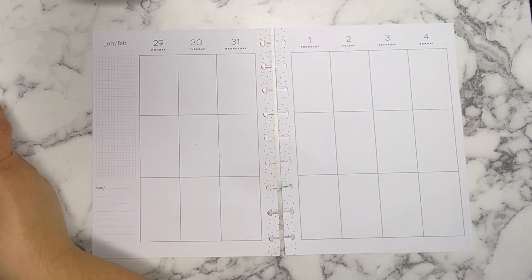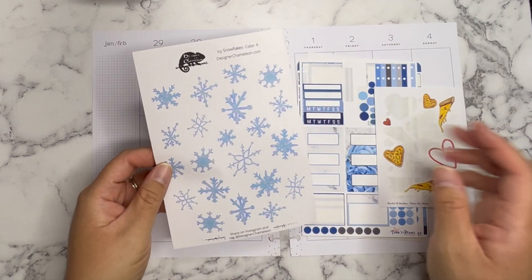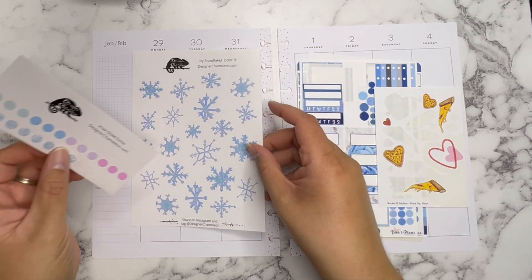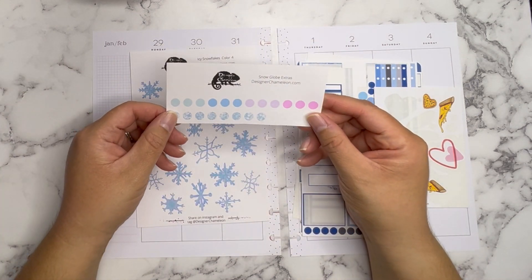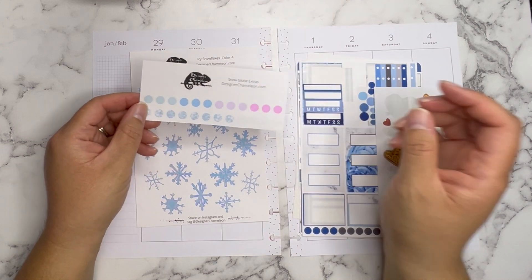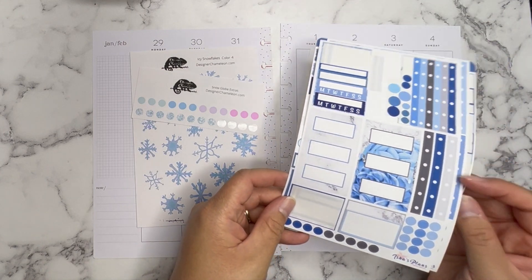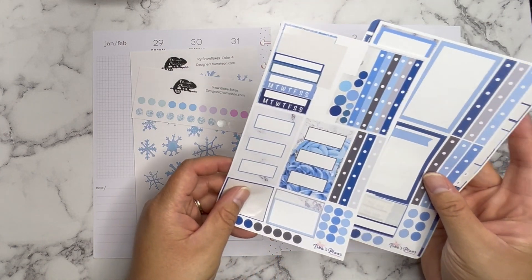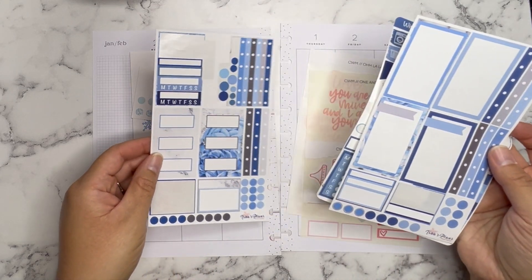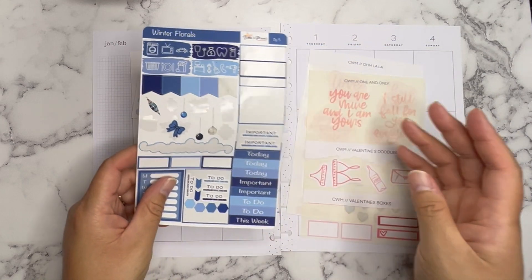I'm going to be using stickers from Designer Chameleon — the Icy Snowflake Color 4 sticker sheet — and then some bullet points I had left over from my Snow Globe sticker collection, along with some stickers from Isha's Plans, a shop I used to PR for a few years ago which is no longer open. I think these blues are going to go perfectly with those Designer Chameleon stickers.